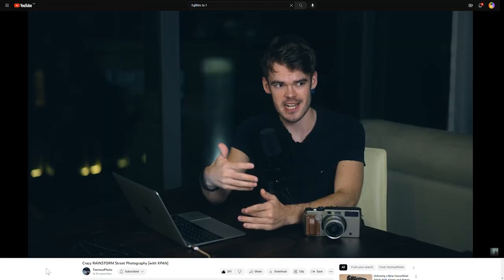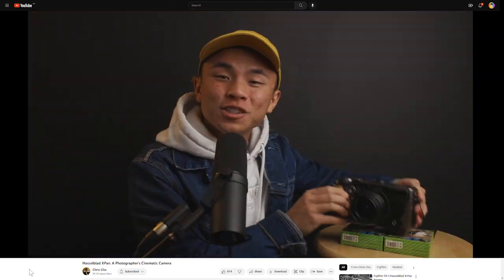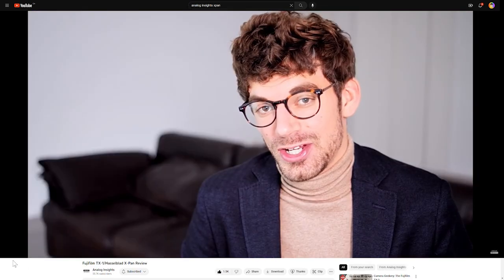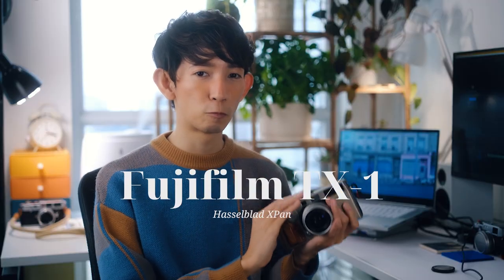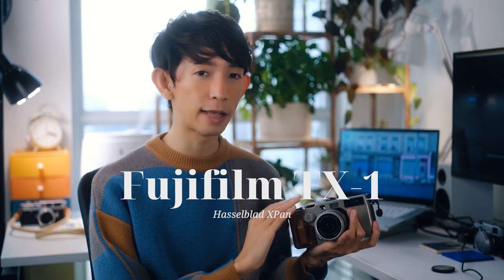If you're a film photographer or enthusiast, then you might have come across this extremely sexy camera. This is the Fujifilm TX-1, which is the Fujifilm branded Hasselblad X-Pan. They're essentially the same camera, so from here on I'm going to be referring to both of them as the X-Pan.